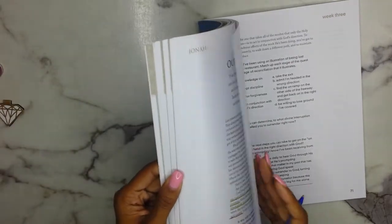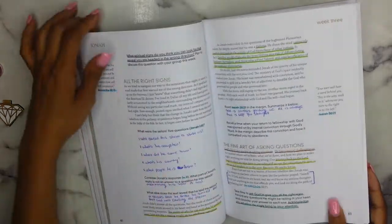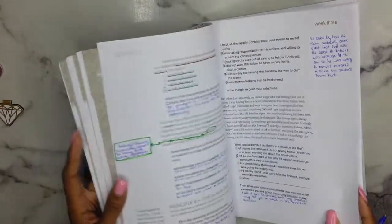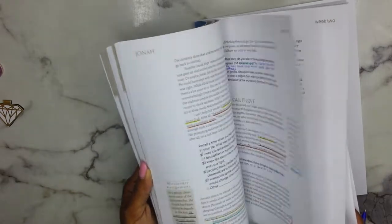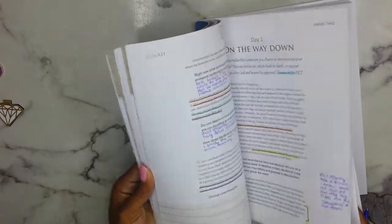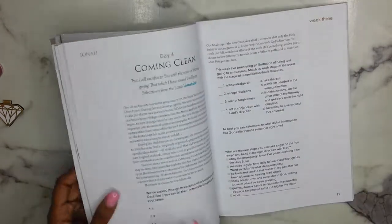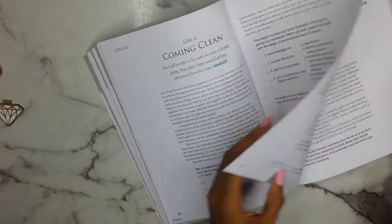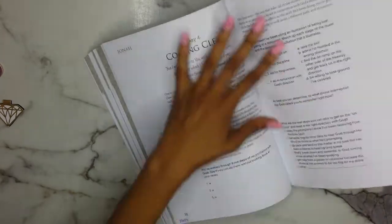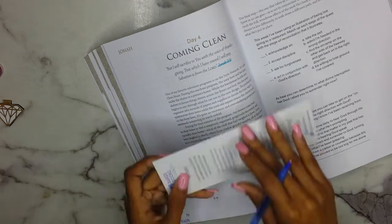What I'm going to do is speed up the video as I'm reading through because I don't want it to be a super long video. When I slow down I'll talk about what I highlighted, why I highlighted it, and things like that — simply how I've gone through and marked up some of these pages. There are some pages that just don't get marked up much. I'm going to start with this page first and then go to the next.